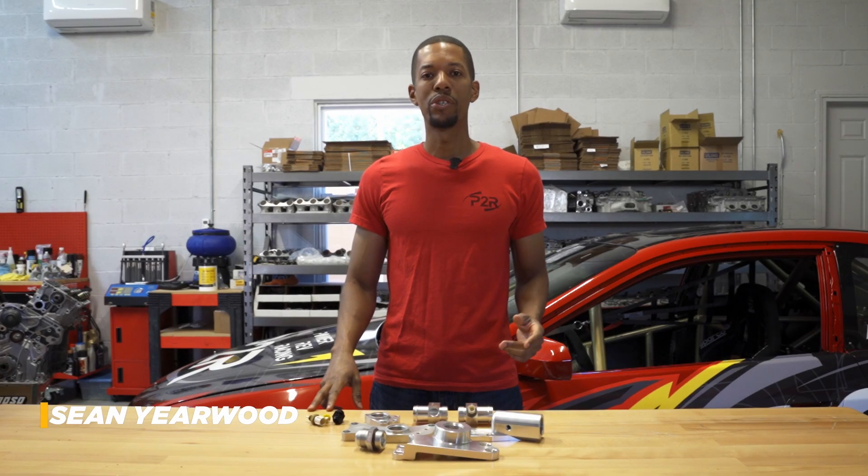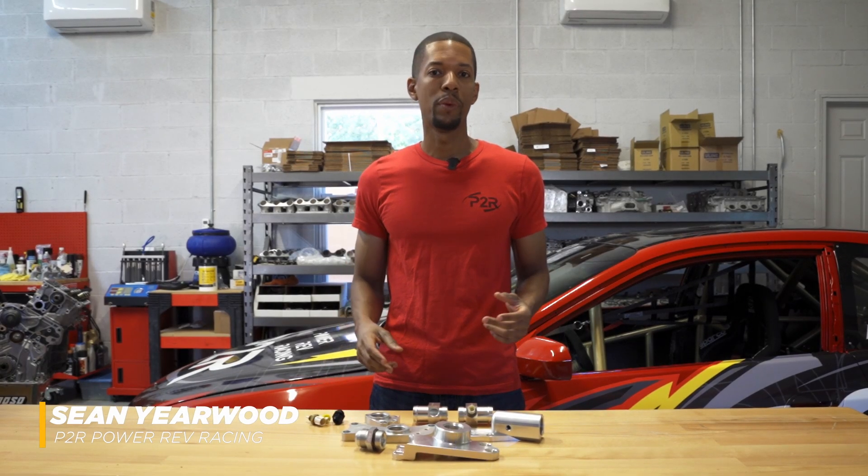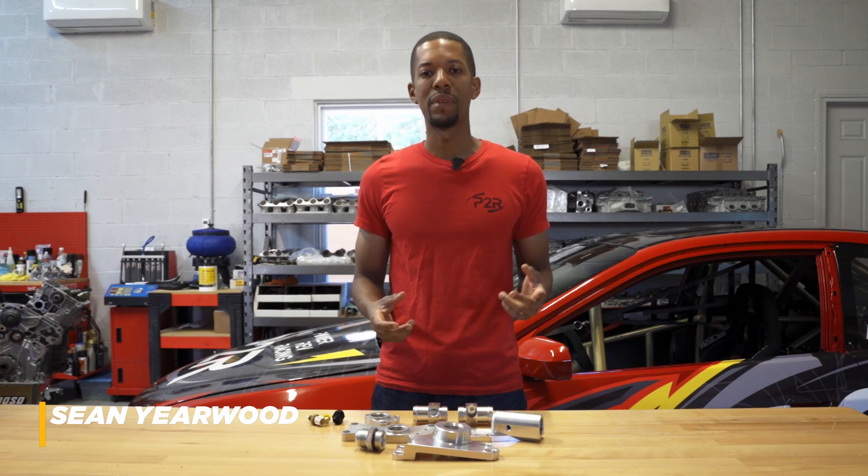Hey, Sean here from T2R. Today I wanted to do a short video with you guys and show you a little bit about our water neck system that we have for the J series.